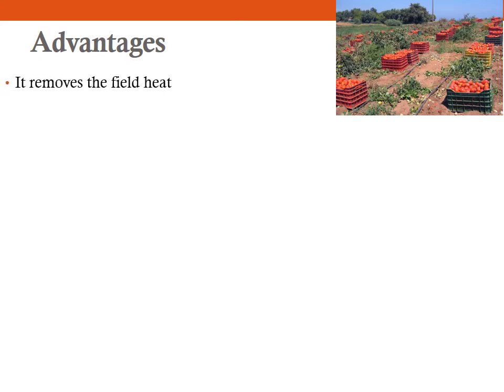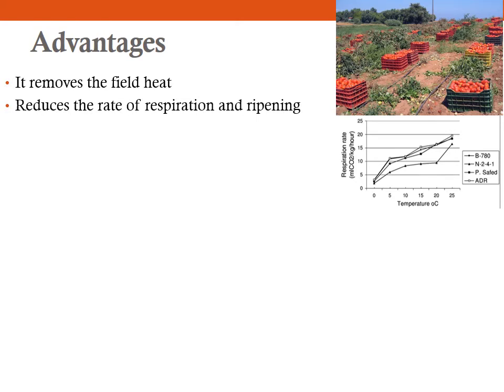There are several advantages of pre-cooling. First and foremost, it removes the field heat — as we saw, not removing field heat quickly reduces the storage life of the produce. Second, it also reduces the rate of respiration and therefore ripening. We have already studied in the respiration lecture how increasing temperature also increases respiration. So bringing down the temperature reduces the respiration rate and simultaneously the ripening.